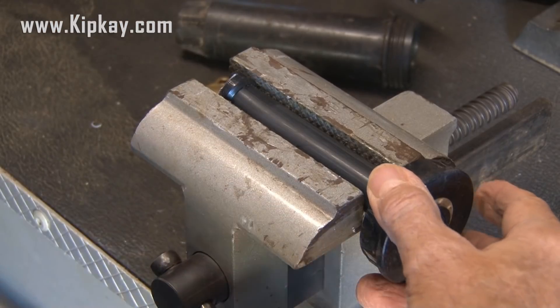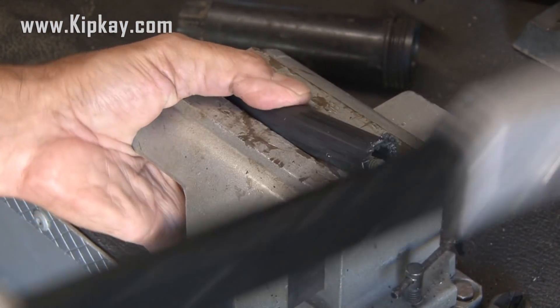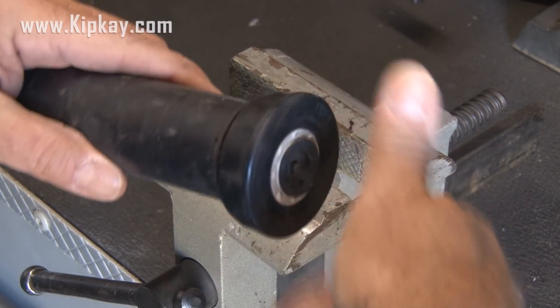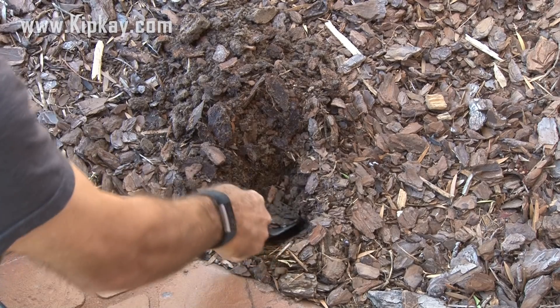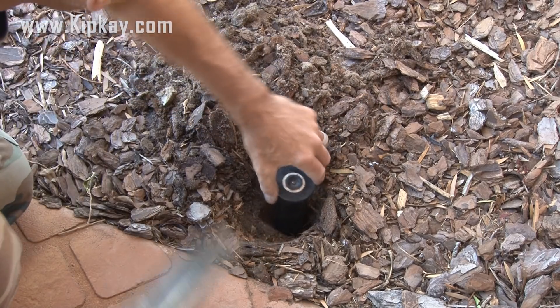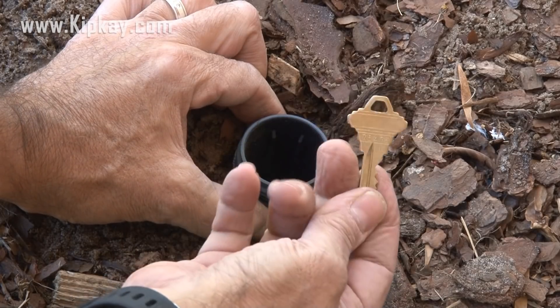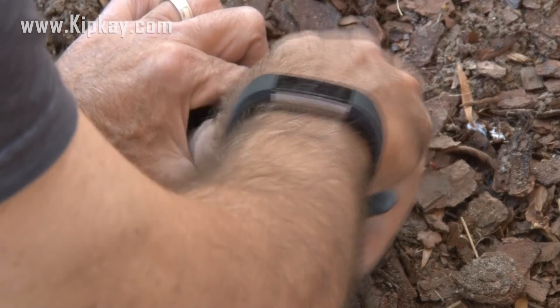It's time for more hacking with our hacksaw. We're going to cut the head of that sprinkler head right off. It still screws on, but now leaves a completely hollow inside. Now it's just a matter of finding a spot that would have a sprinkler head. Using your shovel, dig out a nice little area — enough so that the sprinkler head will be flush with the top of the ground. Once it's in place, fill in around that sprinkler head. Once it's buried, remove the top and drop in your key. Screw the top back on, and you're set. It's just a regular old sprinkler head now.